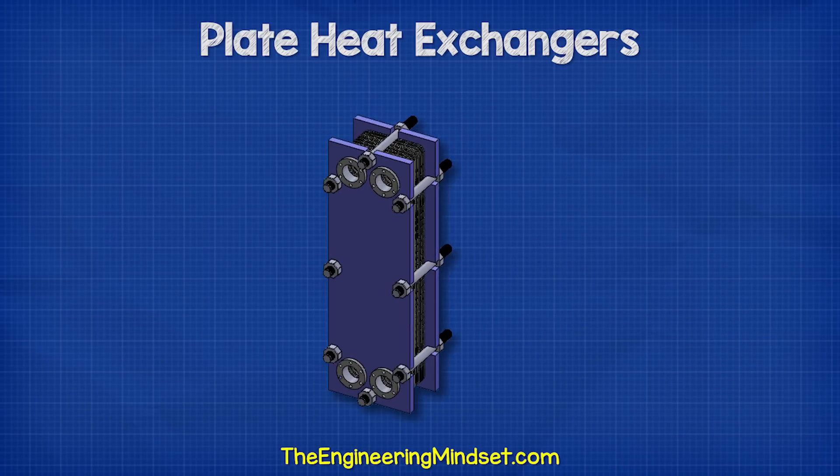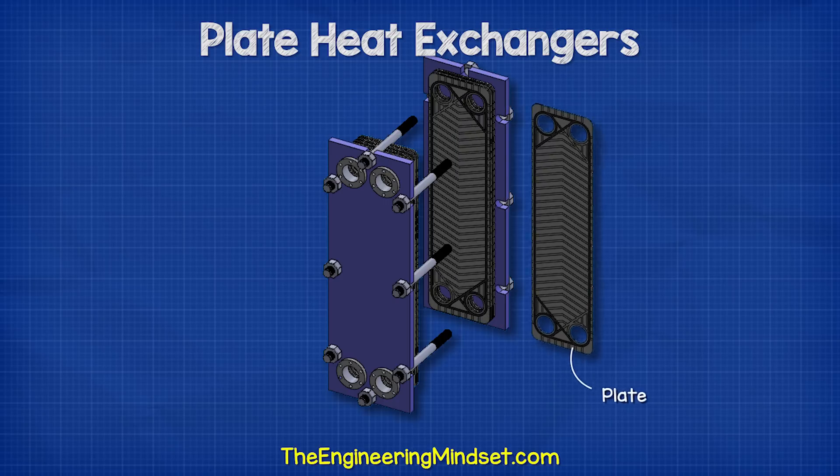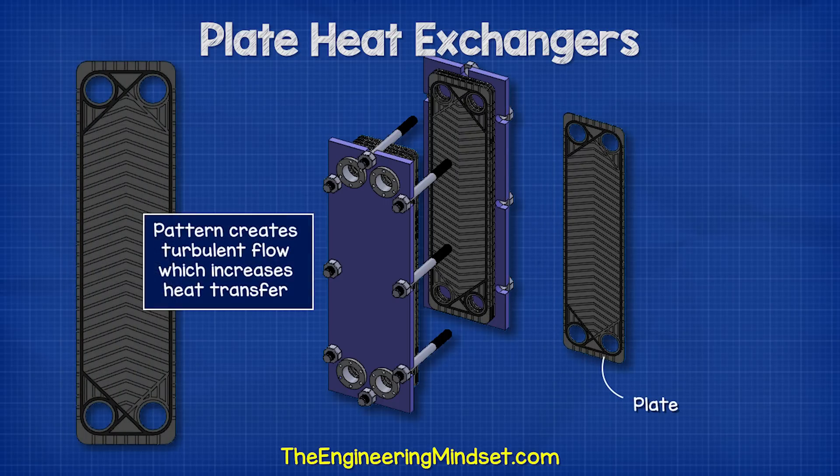Between the end covers, we find a number of plates, which are thin sheets of metal with a pattern stamped into them. Typically, these will be made from stainless steel. These patterns will help direct the fluids and create a very turbulent flow, which increases the heat transfer.